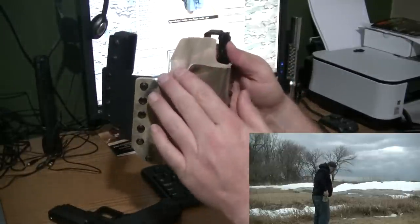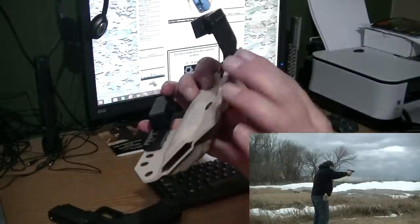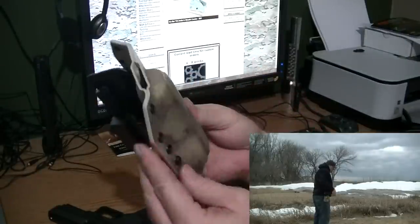When I look at it, the corners are all nicely rounded — nothing to catch on anything. The Kydex molds into itself quite nicely on there.